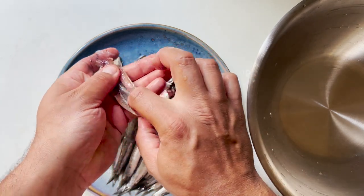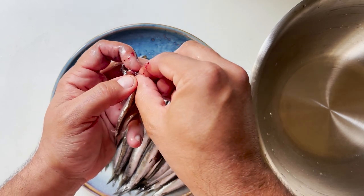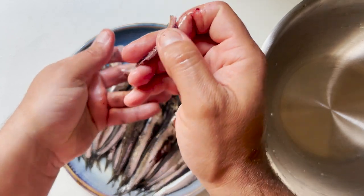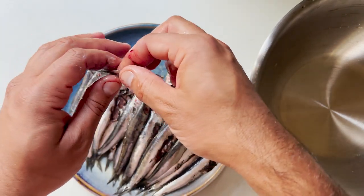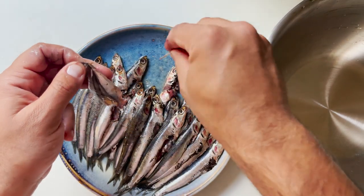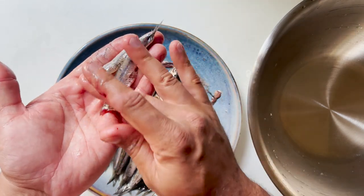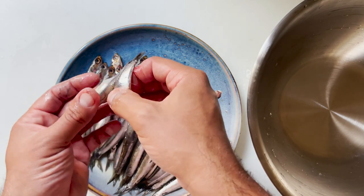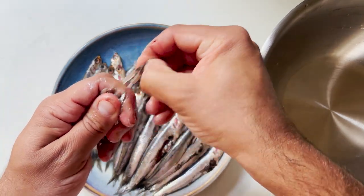First we're going to pull the head of the anchovy downwards and some of the digestive system will come with it. Then run your finger slowly through the belly of the anchovy until it opens, and then very carefully pull the spine. You can either leave it in one piece, just like I did, or you can cut them in half and cut the tail with a paring knife.